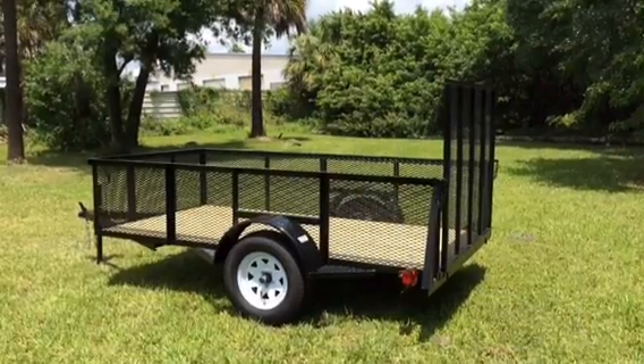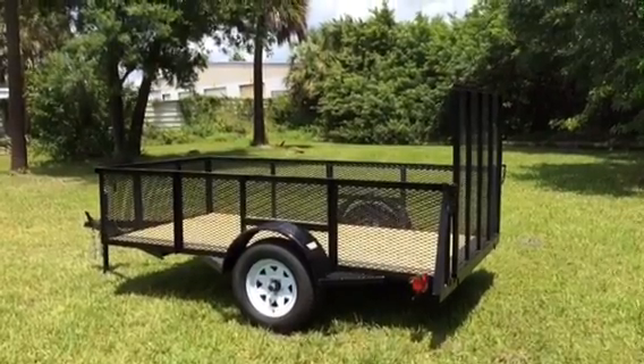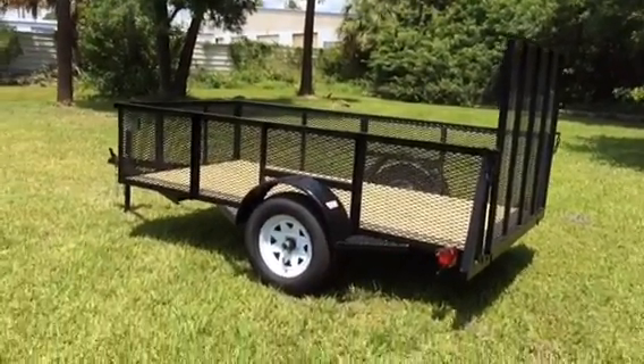The first trailer we're going to look at today is the 5x10 with 2-foot expanded metal sides. We're going to show you a couple of things that we do that a lot of the others don't do.